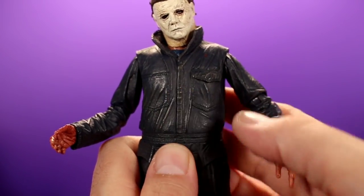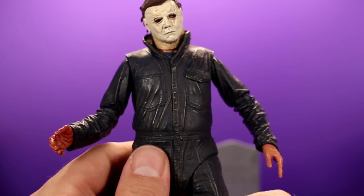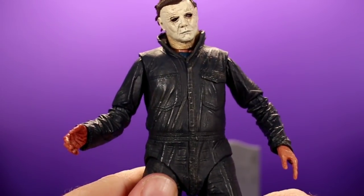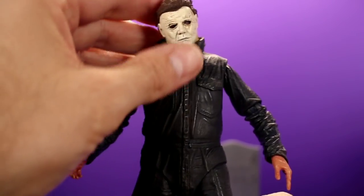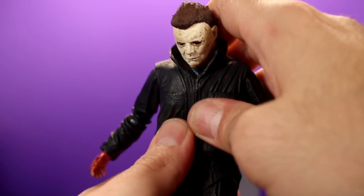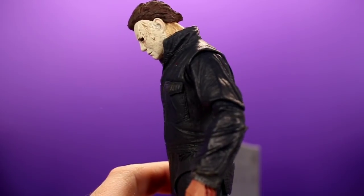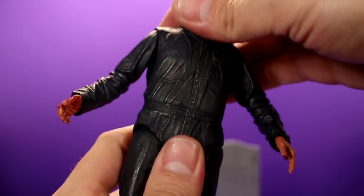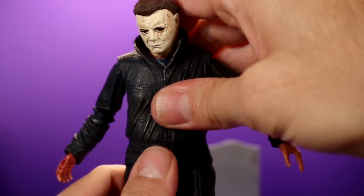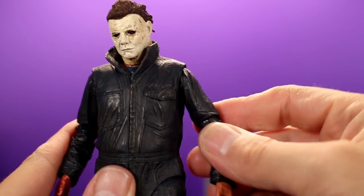It looks like they just wanted to make sure the sculpt was nice and smooth and not broken up by joints, so they sacrificed some ab articulation for that. I'm okay with it — I don't really need him to crunch all the way forward. It would have been nice to get him to hunch over just a little bit, and with some work you can kind of get there, but it's tough. That's pretty much as far as I could get him to hunch. It is what it is with the torso articulation — I'm not mad at it.